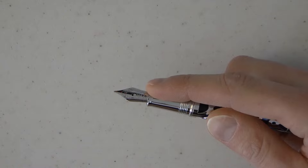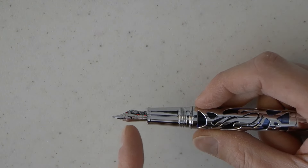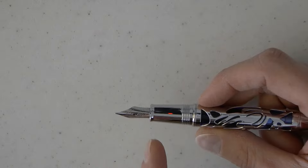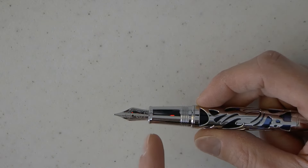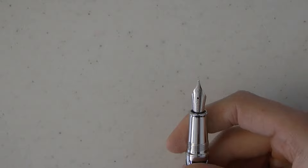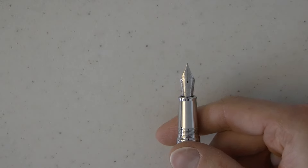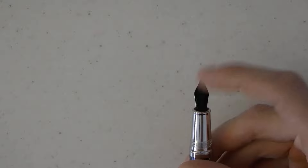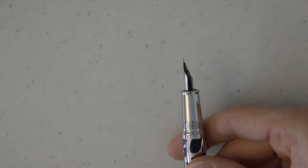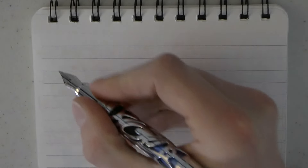We have the taper down and the slight flare out of the section, and we have the nib. This looks like a number six nib that happens to be sitting quite far in, so it does look a bit smaller because it doesn't stick out so far. There is some scroll work on it, it has an M for medium, and it says Asvine. This looks a bit like that medium you see on Schmitt nibs — I don't know if this is a Schmitt nib, but it's that same M that Schmitt does. We have a sort of flat feed, and that's it. It's a piston-filled pen, so there you have it.